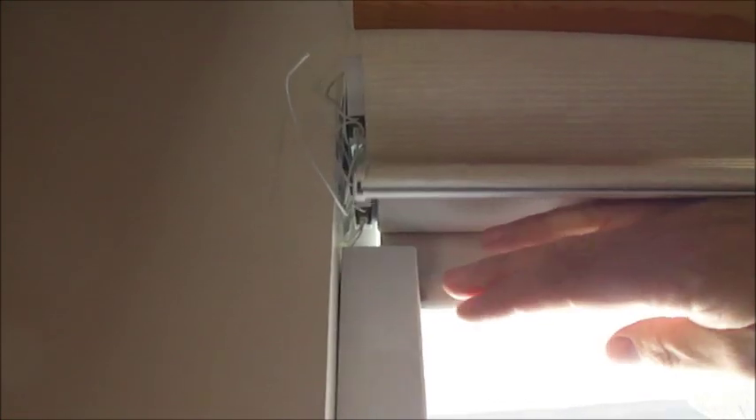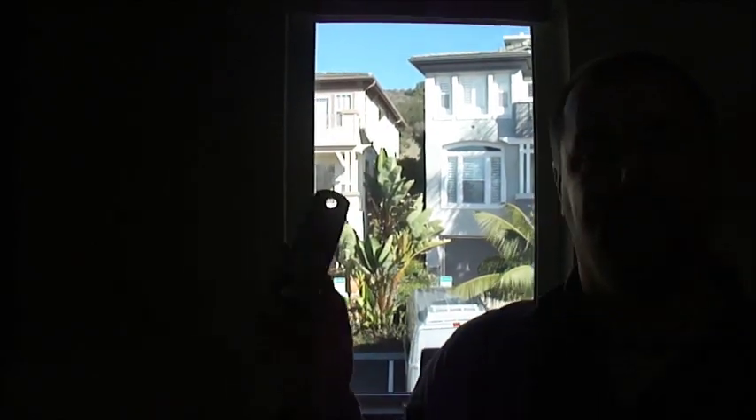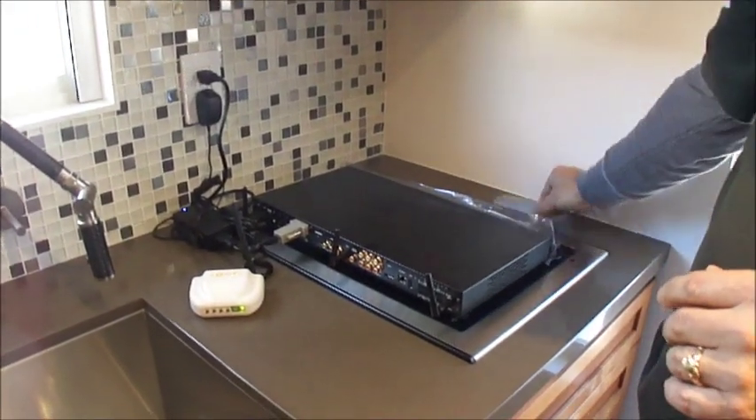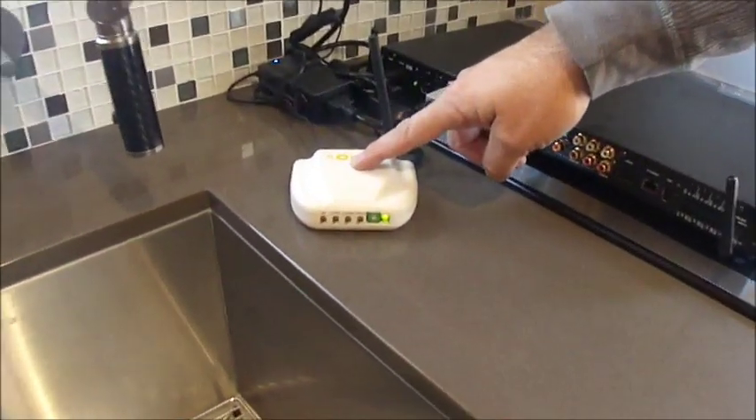Here we've got the blackout in the back with the blackout tracks. In front we've mounted a sheer shade for privacy and light. We've got them set up so we can operate them through the handheld remote for individual groups and individual shades. We've then integrated this by taking the signal from the RTS and converting it to the ERTSY, which is the universal RTS controller.